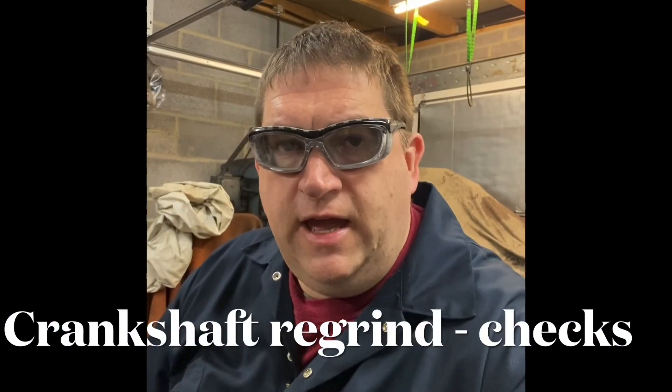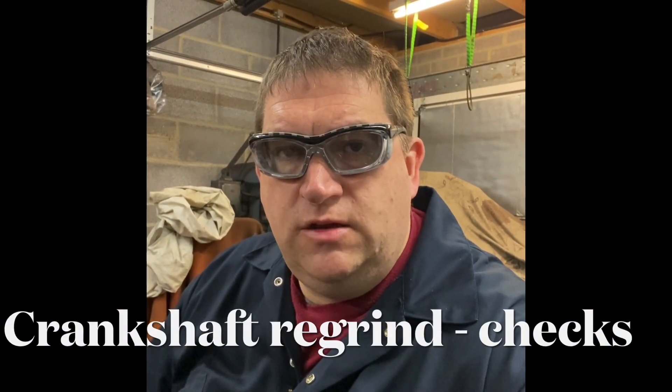Hi YouTubers, AC Dodd here again. I just thought I'd share this little video regarding crankshafts. It's quite usual in the UK that if you get a crankshaft reground, the sizes are not always what you would expect. The purpose of this video is to show you what you need to do to a crankshaft once you've had it ground, before you fit it, just to make sure it's actually okay.